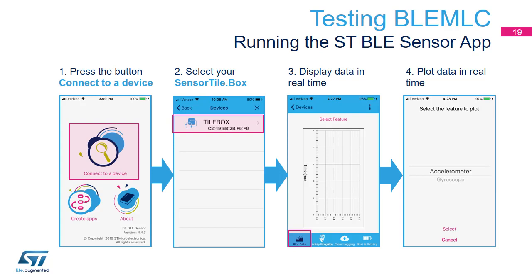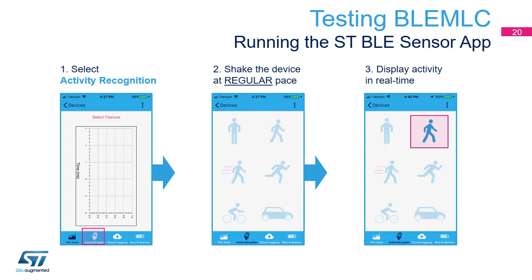Now connect the BLE Sensor mobile application to the SensorTile.Box. The app will show gyroscope and accelerometer data in real-time, and the second screen displays the icon matching the activity recognized and loaded in the MLC.